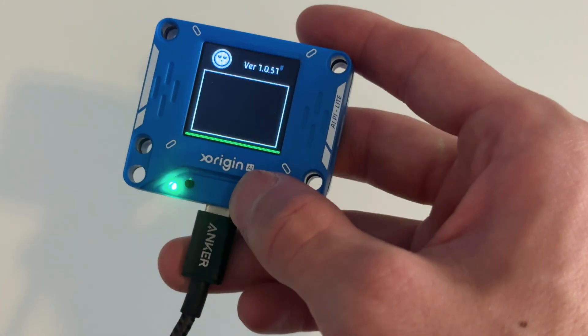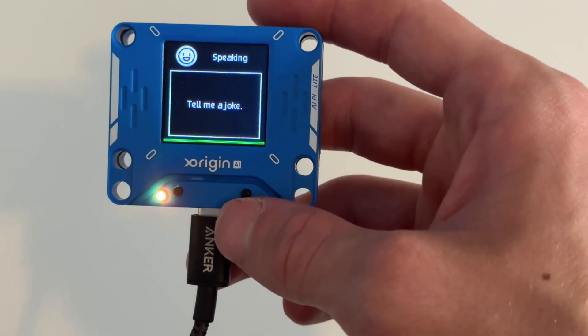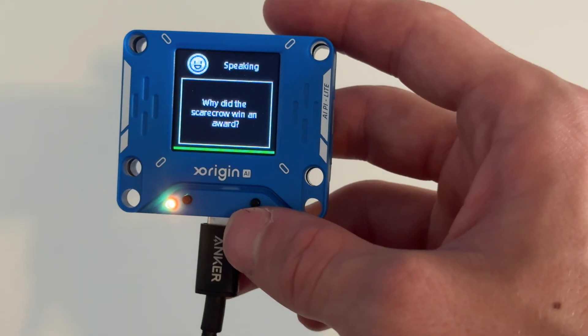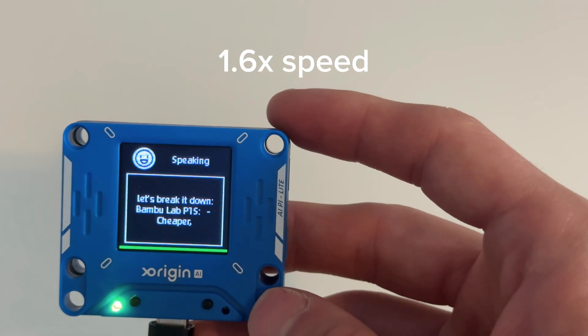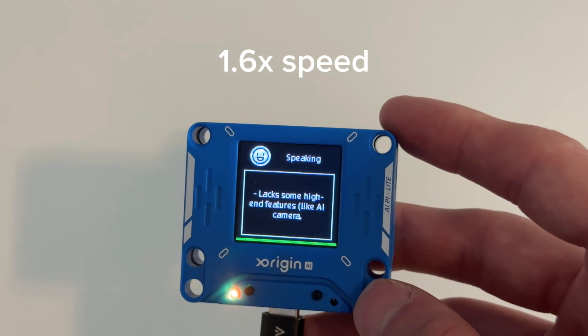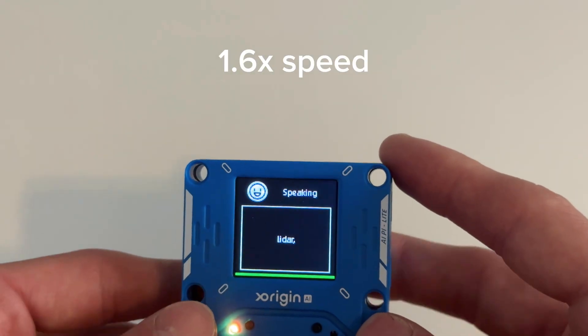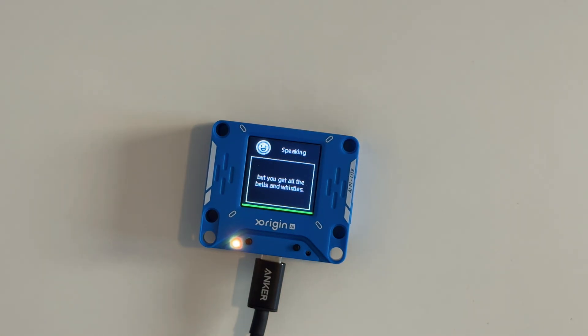Right now it's in standby, and I can click the right button to talk to it. Tell me a joke. Why did the scarecrow win an award? Because he was outstanding in his field. Should I buy the Bamboo Lab P1S or the Bamboo Lab X1 Carbon? It basically gives a ton of good information about which printer I should buy.